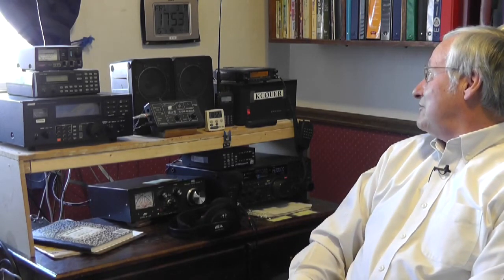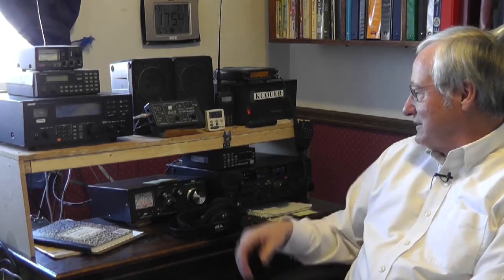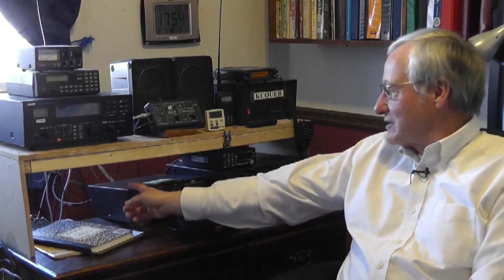I think it's a pretty simple shack — just a 100-watt HF transceiver, a VHF/UHF transceiver, my older Drake R8B receiver for shortwave listening. I did a lot of shortwave listening before I got my ham license. An old scanner on top of that, a couple of different antenna tuners. I've got a couple of antennas fed with coax and one fed with a balanced line, so I like the balanced output from the manual tuner for that one.